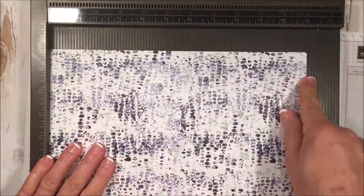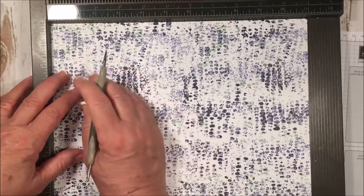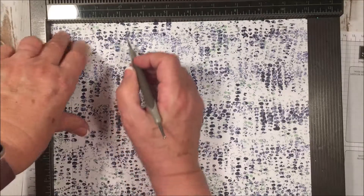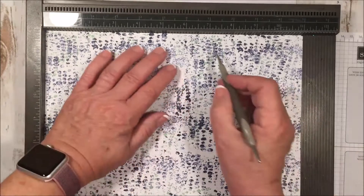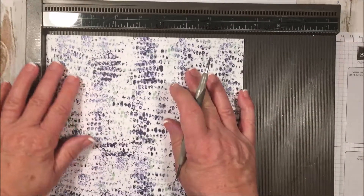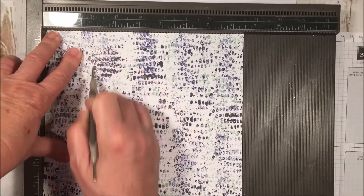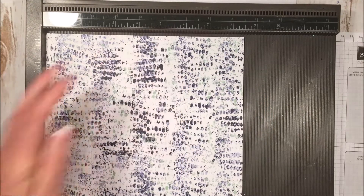Now we're going to take our Simple Scoring tool. On the 11-inch side first, I'm going to go ahead and score at three-quarters of an inch, then four and a half, six and a half, and ten and a quarter. Then I'm just going to turn it — now I'm at the eight-and-a-half-inch side — and score it at two inches and at six and a half. That's it.